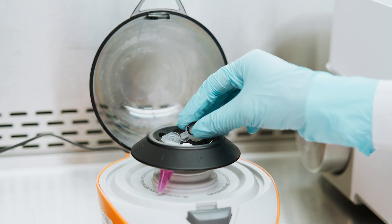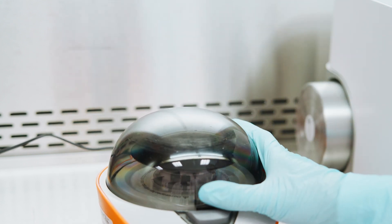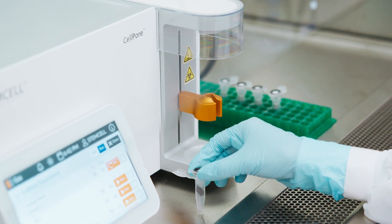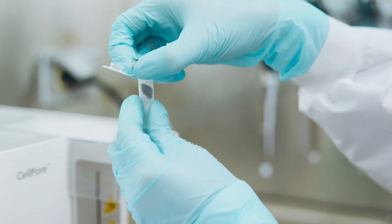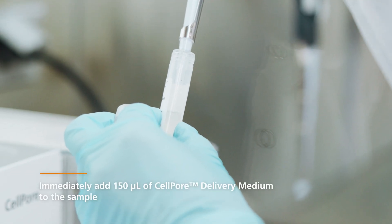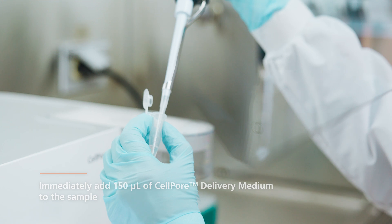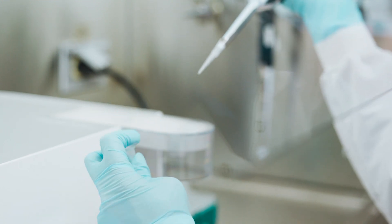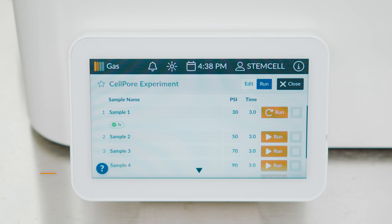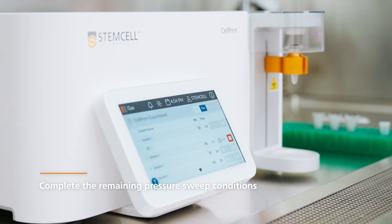Run the cartridge in a mini centrifuge to maximize sample recovery. Alternatively, gently tap the tube to collect the sample at the bottom of the collection tube. Remove and dispose of the used cartridge insert from the collection tube. Add 150 µL of CellPore delivery medium. Close the cap on the collection tube. Repeat this process, loading the next cartridge and running the remaining samples under 50, 70, 90, and 110 PSI conditions.